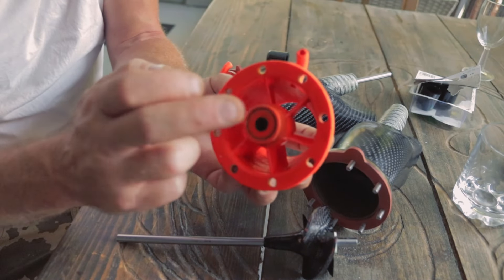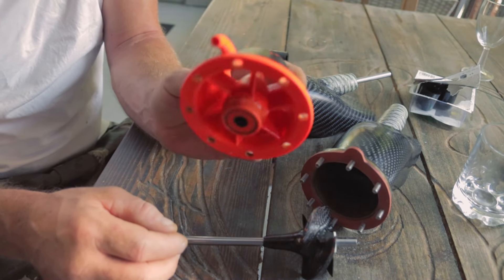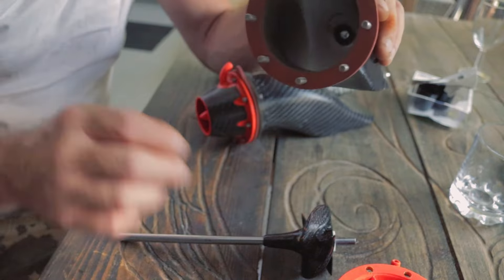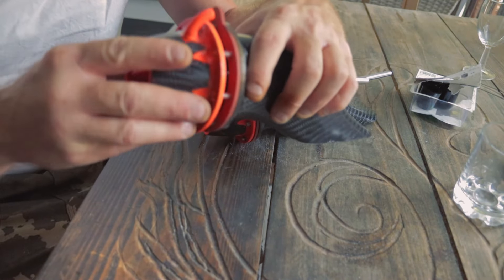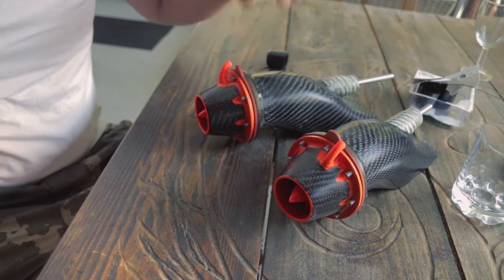We've got a 3D printed nose cone with a bearing in the front and a rubber grommet — 8mm — it's kind of near enough watertight for the bearing. Then we've got the intake pipe and that's it together; add the nuts and Bob's your uncle.